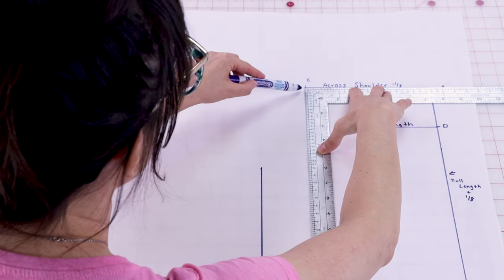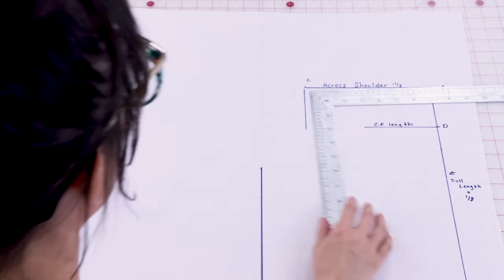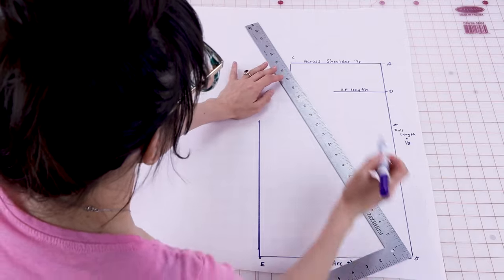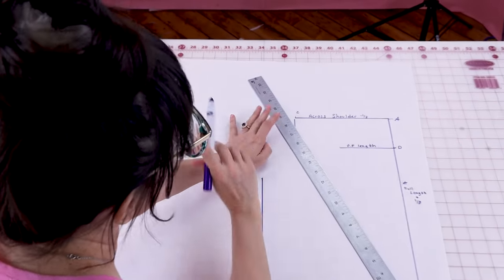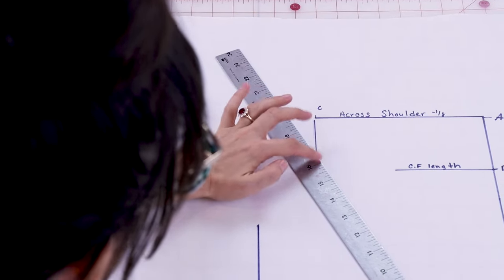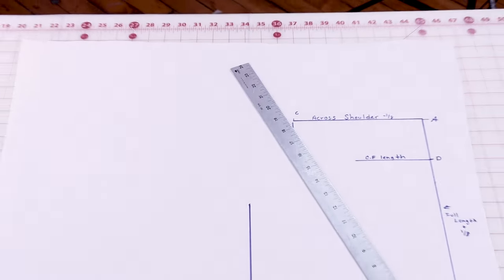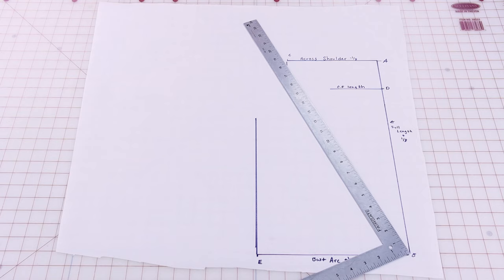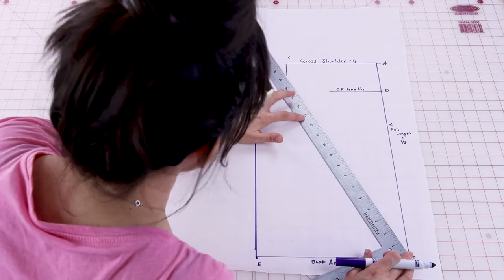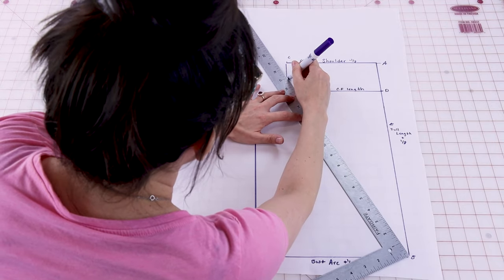Now we're going to square down three inches from C. Next is our shoulder slope measurement plus an eighth of an inch. We start at B and our G ends up on the line that got squared down from C — this one can be a little tricky. You need to move the ruler until your measurement runs into that squared down line. My measurement for this is going to be 17 and an eighth, so I'm going to find 17 and an eighth and make sure it's running into the squared down line from C. Draw that line and label it G.